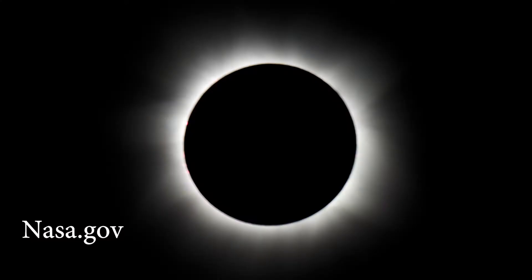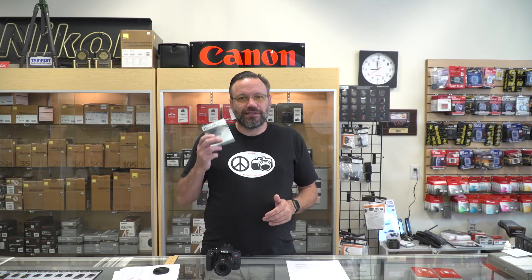The total solar eclipse is only going to last about two and a half minutes where it's in totality — not very much time — and I wanted to give you some tips on how to properly photograph it. The first thing you are going to need to purchase is a solar filter.